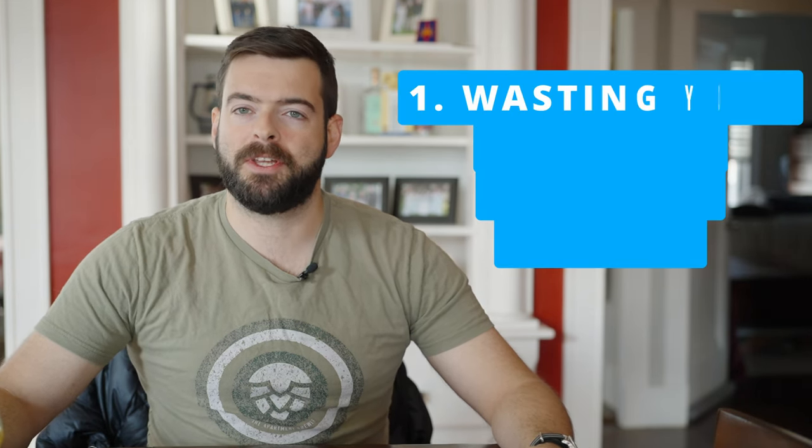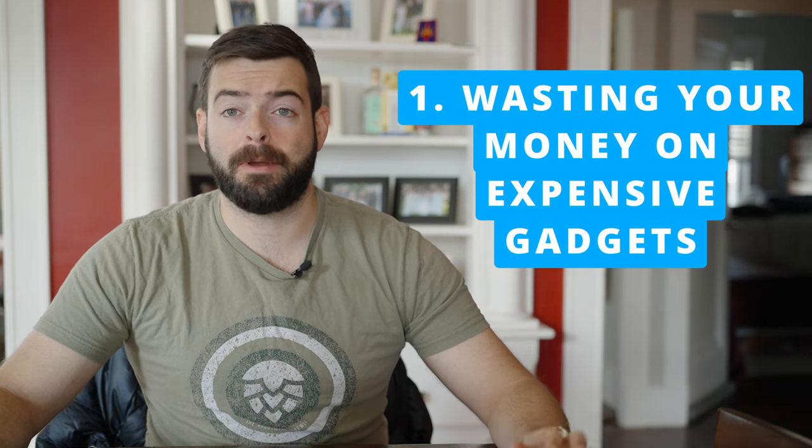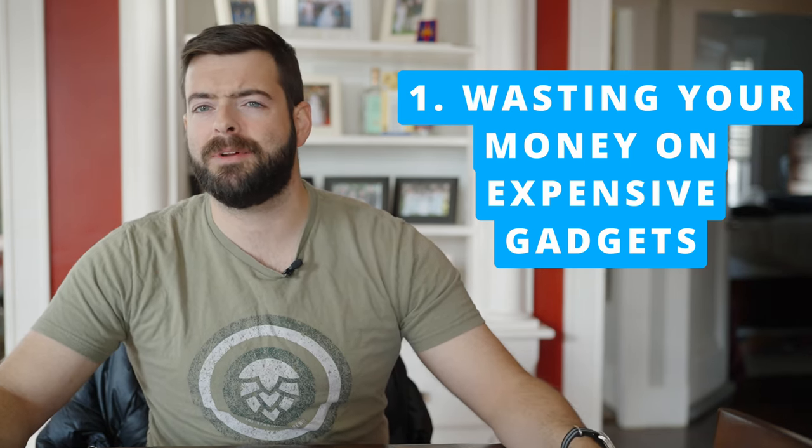The first mistake is buying expensive stuff that you don't need. There's a lot of brewing gadgetry out there. Some of it is very good, but some of it is not necessary unless you're actually operating a production brewery. A lot of this equipment will make you feel like you're making better beer, but it won't necessarily make better beer for you. You have to build the skills yourself as a brewer.